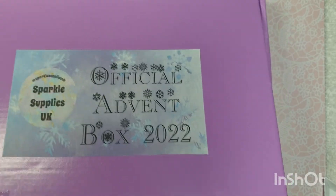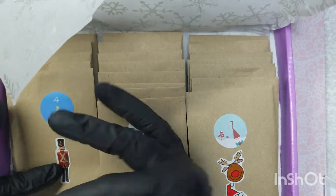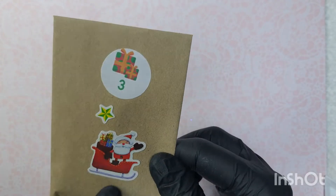Hello everyone, welcome back to day three, let's get this open. Loving the stickers, little Santa. If you've got young children, I envy you because I miss the days when my girls were little at Christmas time - it's so magical, I really miss it. Are you excited? Even if you've got grandchildren, it's so exciting.